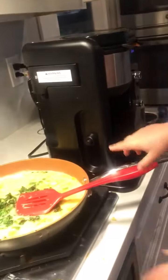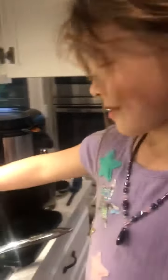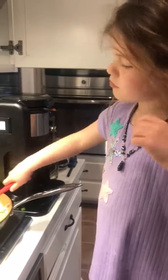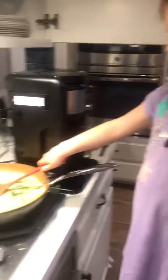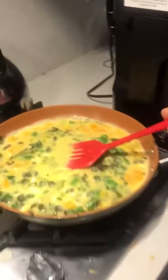Perfect, okay, now mix it all around really good. There you go. Look how much is in our pan — it's a lot. It's gonna be a lot of food, a lot of yumminess. Wait till you add the cheese!